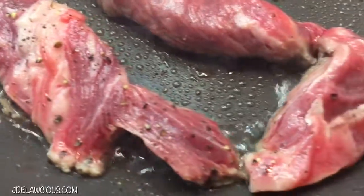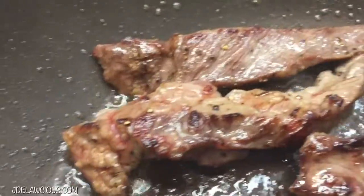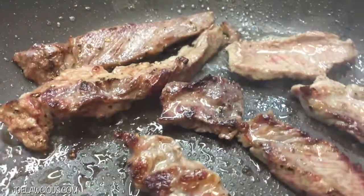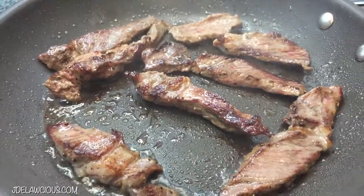Table salt is meant for the table — you're welcome for that. Then you're just going to continue to cook the beef until it's nice and brown with some good sear marks, because brown food is always better.